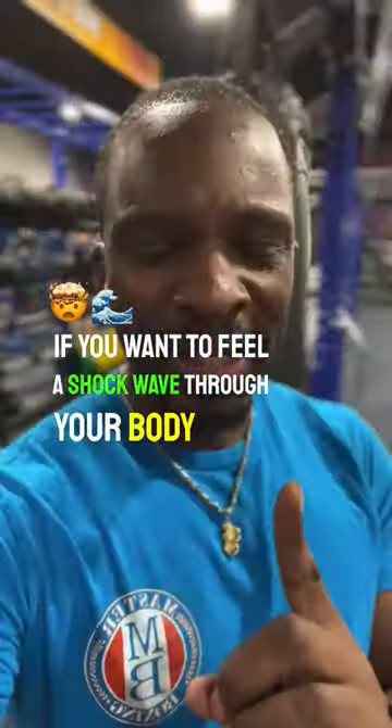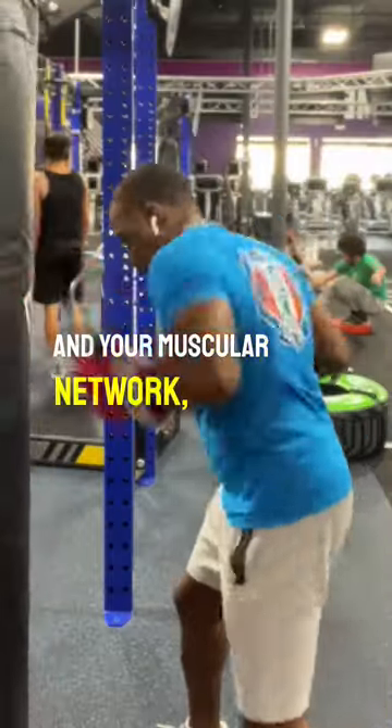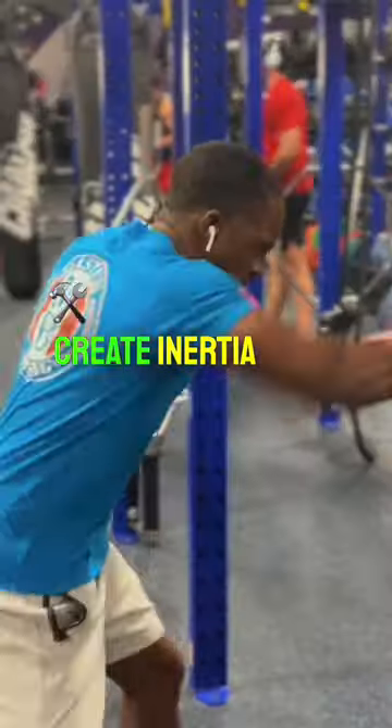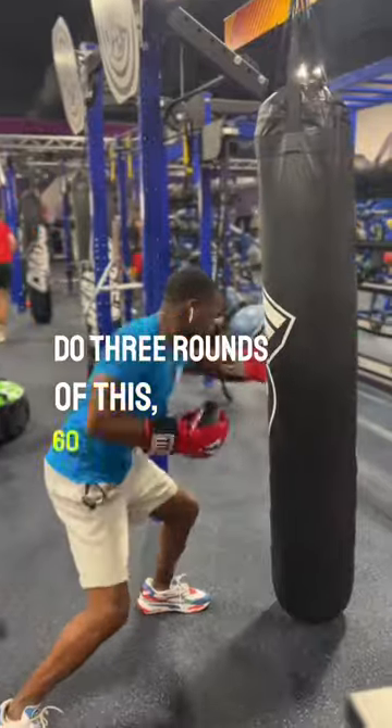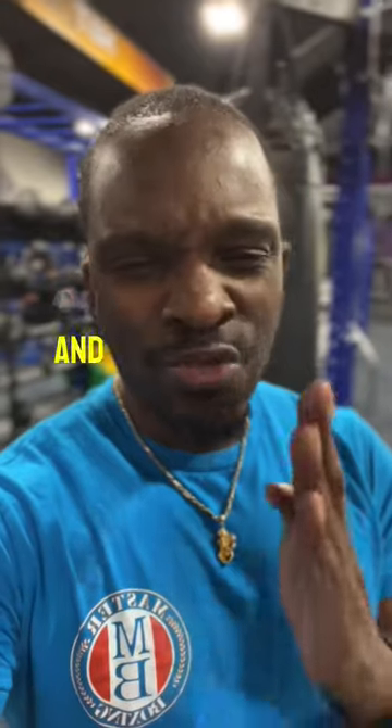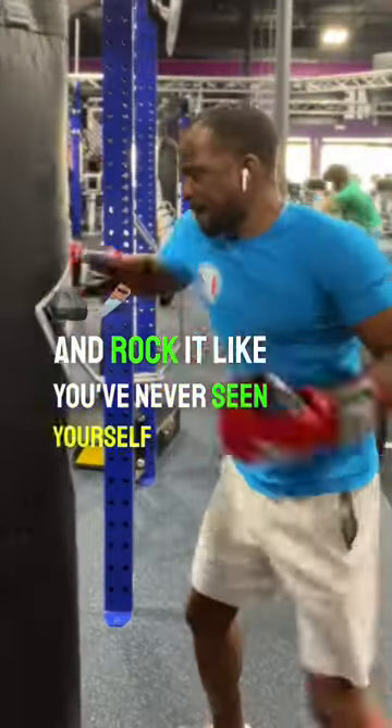If you want to feel a shock wave through your body and your muscular network, this is how you create inertia and shred your body to the bone. Do three rounds of this, 60 second intervals, and rock it like you've never seen yourself do before.